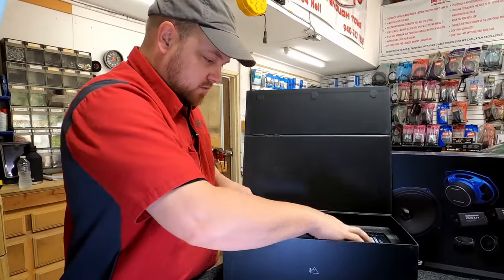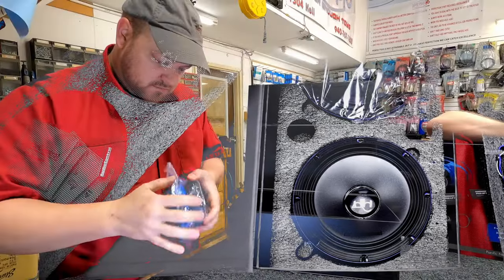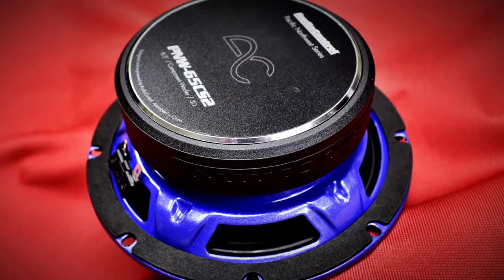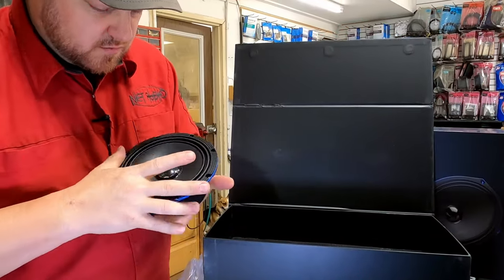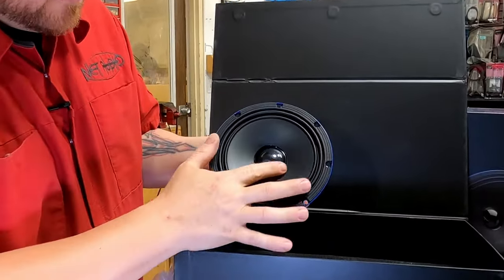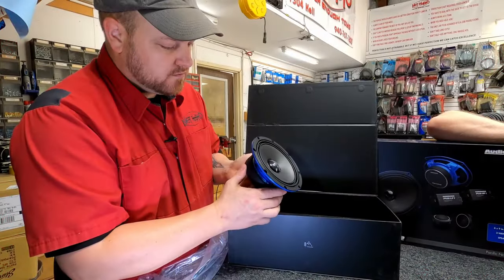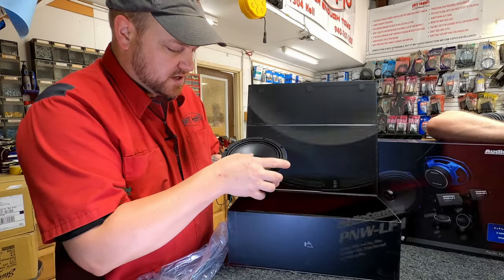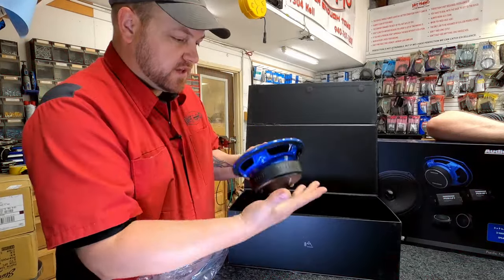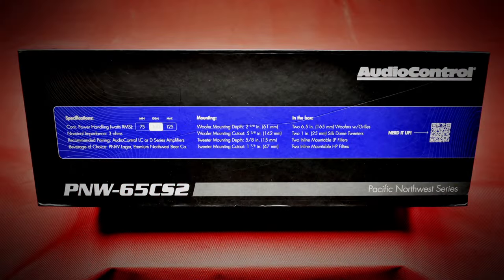Let's pull back another layer. The same woofer that's in the coax is used here in the component set, but where the tweeter would normally be you now have a clear cap with the AC logo on the pole piece of the magnet — that's just cosmetic, it doesn't do anything for sound. Still a heavy little speaker, and still a three-ohm woofer, so that's going to be good.